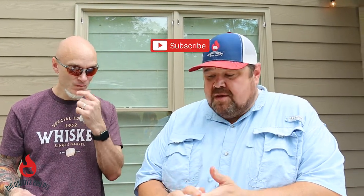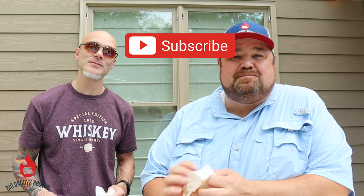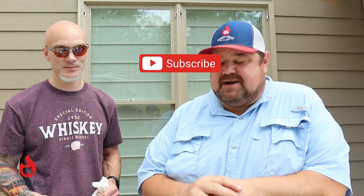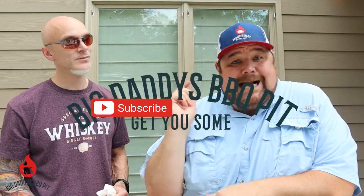We do have other rib videos out there — you can check them out down in the corner. If you like the content, please make sure you subscribe, leave comments and we'll answer you right back. We'll see you next week!